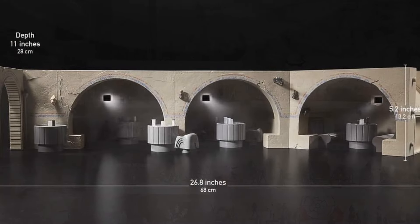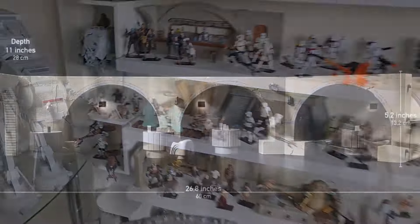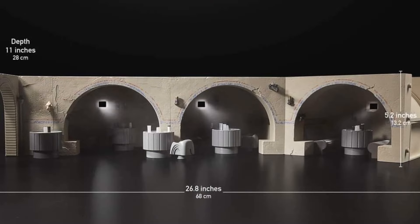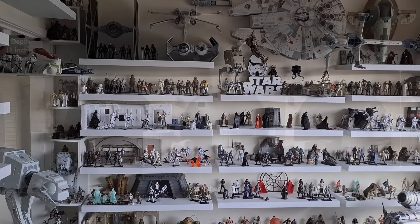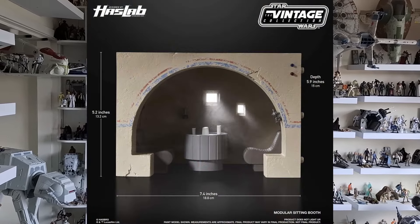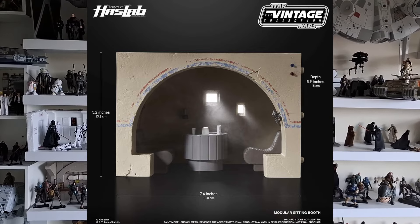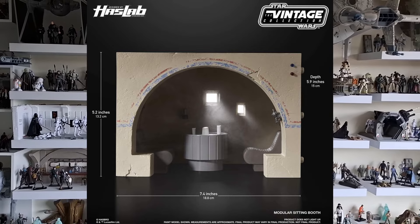Now the other aspects — the booths. You can get all three booths together with the arches, which will look something like that. They've got arches either side. For all three of them that is 68 centimeters in length, 13.2 centimeters in height, and 28 centimeters in depth. One booth on its own is 18.8 centimeters in length, 13.2 centimeters in height, and a depth of 15 centimeters.